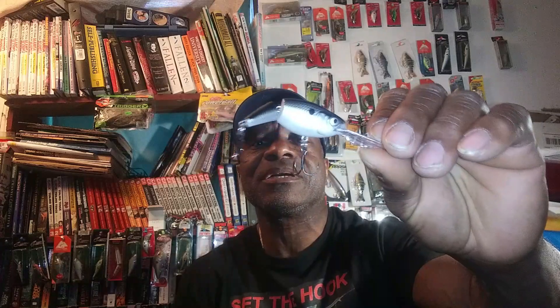It's got some big treble hooks, which is something I really like. Big treble hooks are easier to catch the fish with. Now, the Rapala lures, they're kind of pricey but their finishes are awesome. And like I said guys, they really do work good.